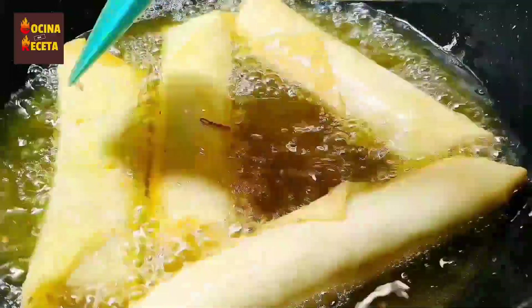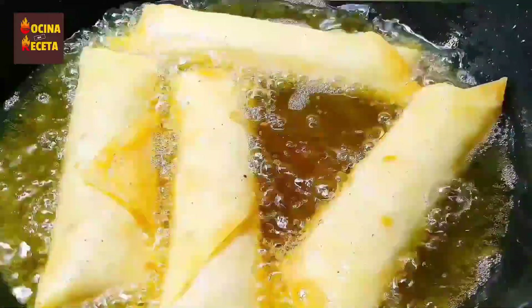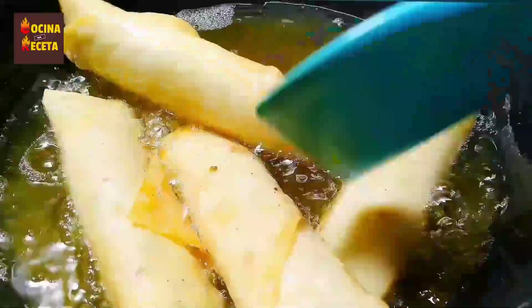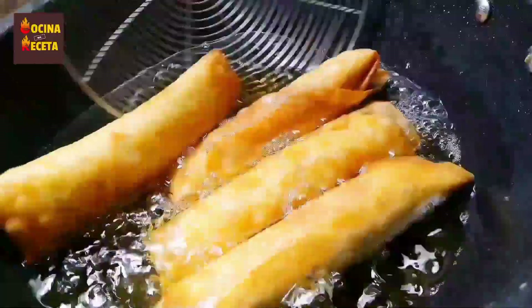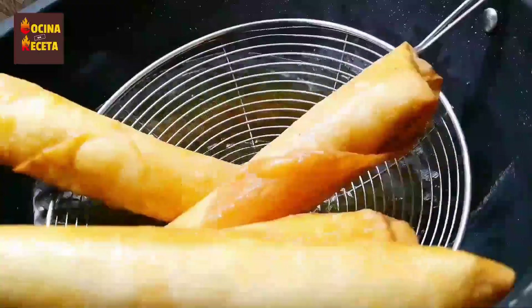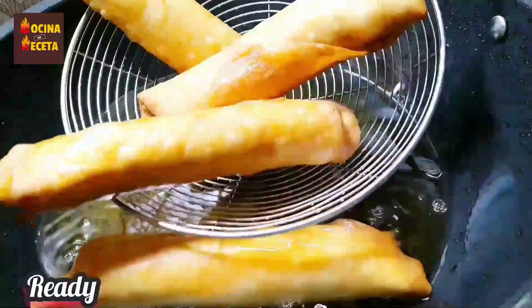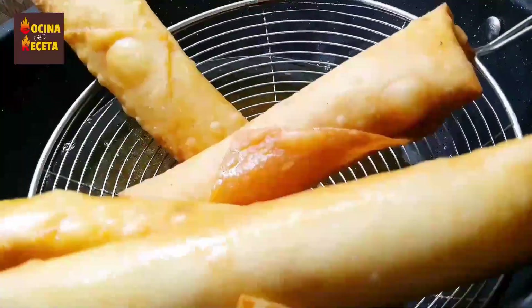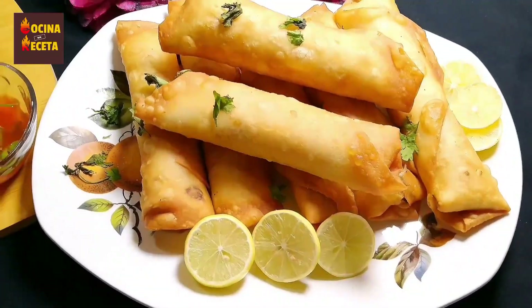Once one side is golden and crispy, turn it and wait for the other side to get golden and crispy as well. By the passage of time you'll see it turning golden. Once done, take them out of the oil with a spatula. Using a strainer, I'm taking them out so that the excess oil drains off and the rolls are less oily.